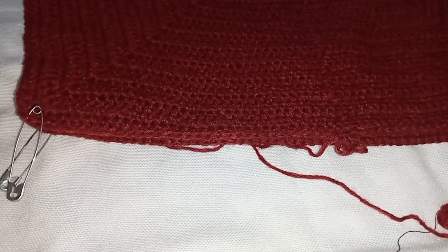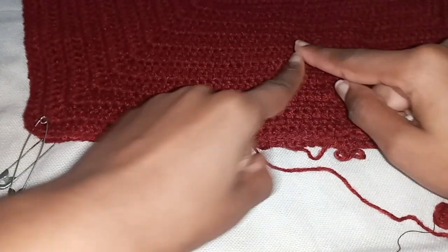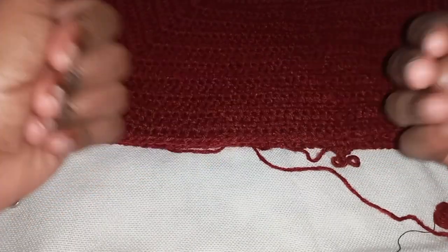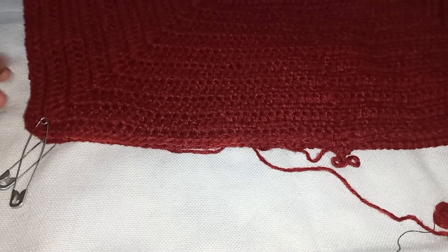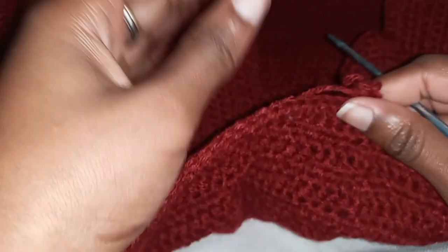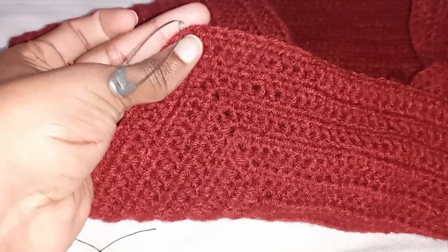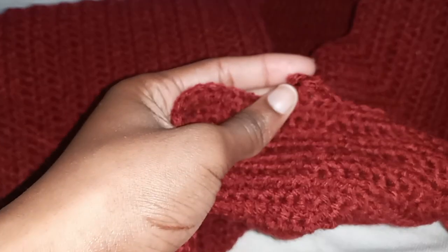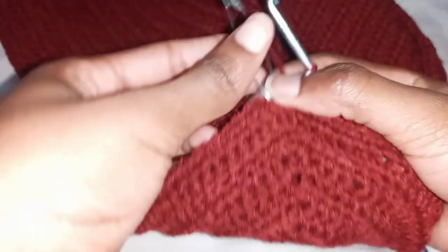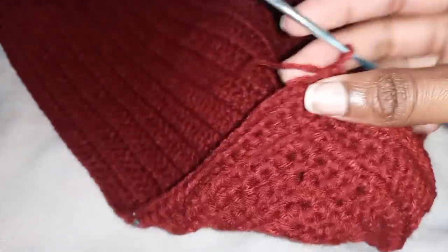This next part we're going to work until we are close to our belly button, which is where we'll start increasing for the peplum part. We're going to continue working the same way all the way from where you turned up to where you have your first stitch marker — that is where you're going to stop. When you get there, remove the stitch marker and put your next half double in that stitch.